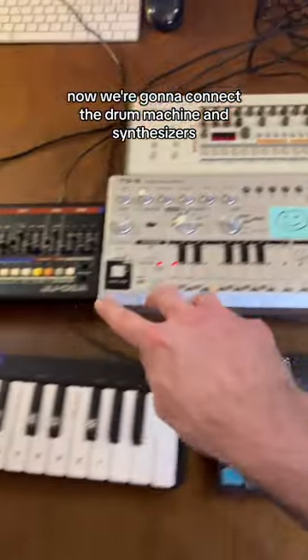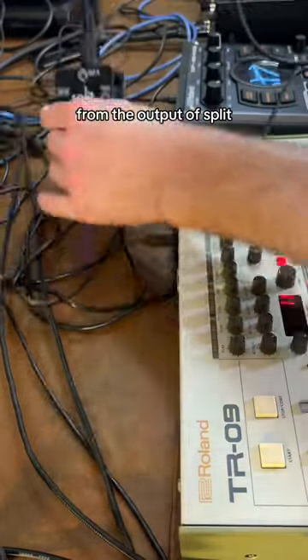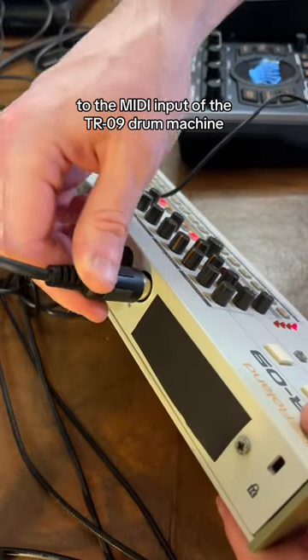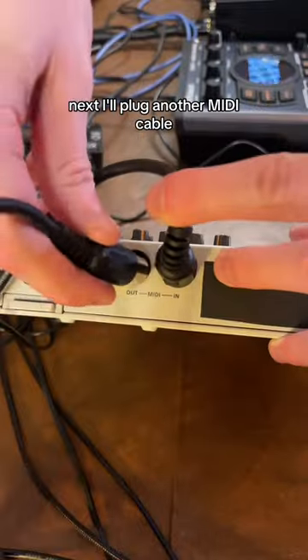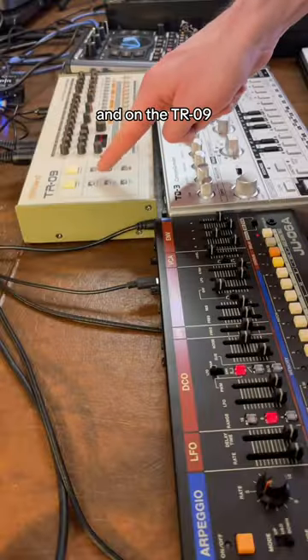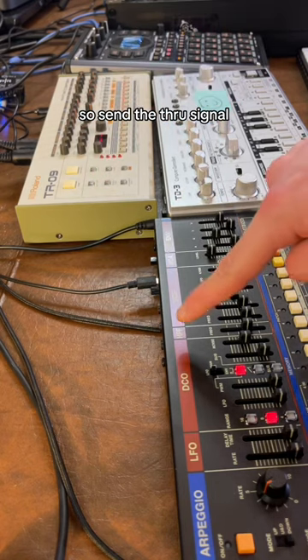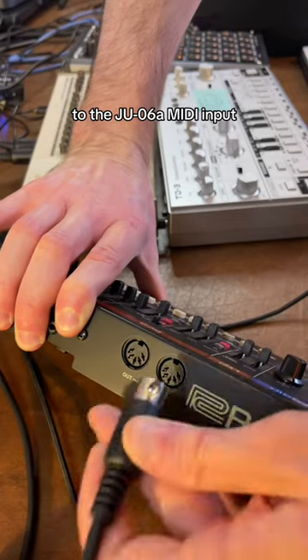Now we're going to connect the drum machine and synthesizers. We're going to send a standard MIDI cable from the output of the split to the MIDI input of the TR09 drum machine. Next, I'll plug another MIDI cable into the output of the drum machine. On the TR09, the MIDI output also acts as a MIDI through, so send the through signal to the JU06A MIDI input.